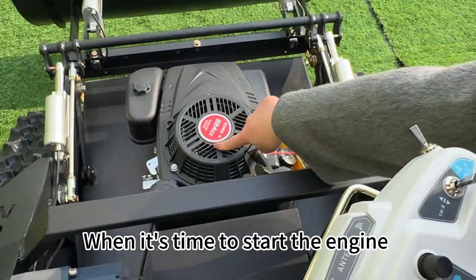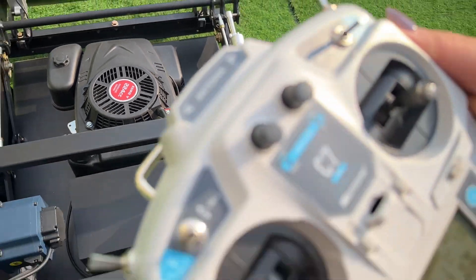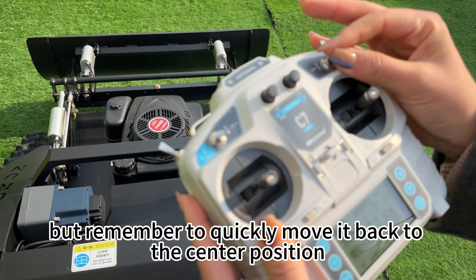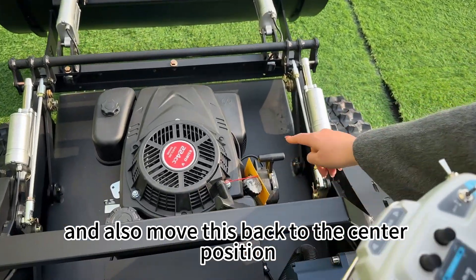It's time to start the engine. First, remember to push this to the front, and use this lever to crank it up. But remember to quickly move it back to the center position, and also move this back to the center position.